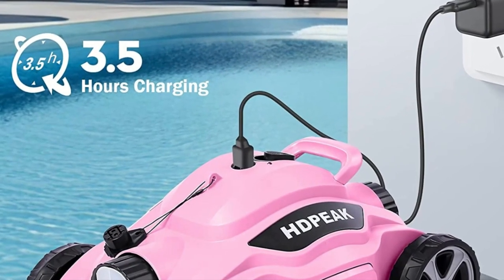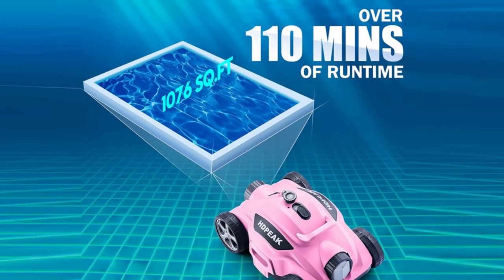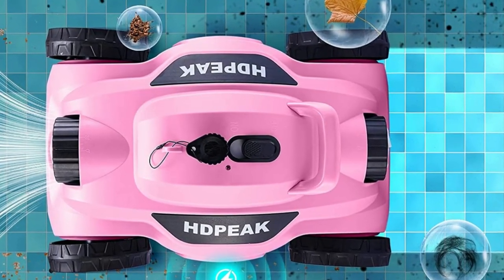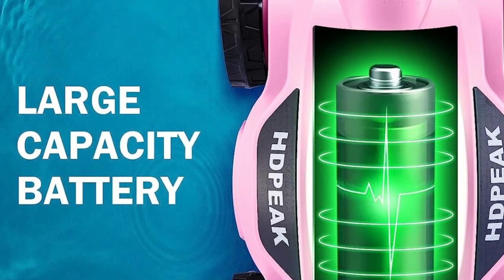Let me show you why you need this fantastic device. First things first, starting with the HDPEAK Cordless Pool Cleaner is a breeze. Just one click and you can submerge it in your pool — no complicated setup or messy hoses, just simplicity at its finest.